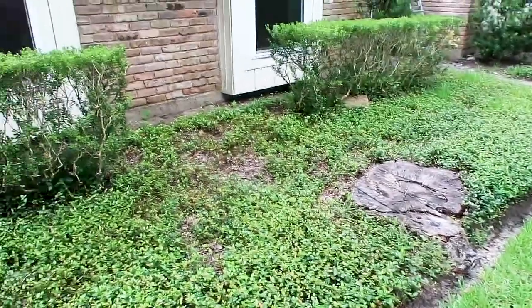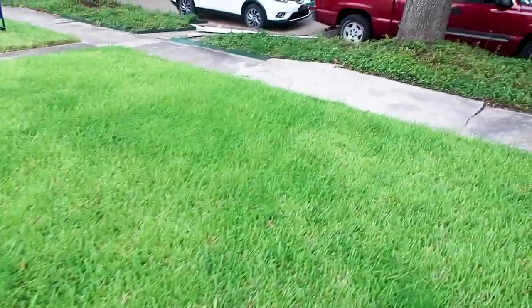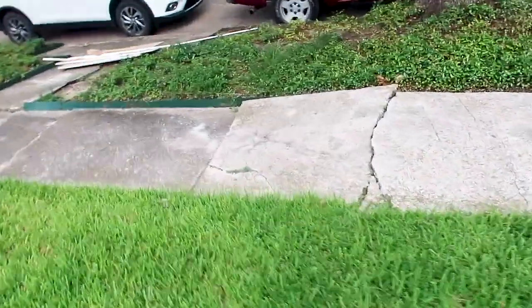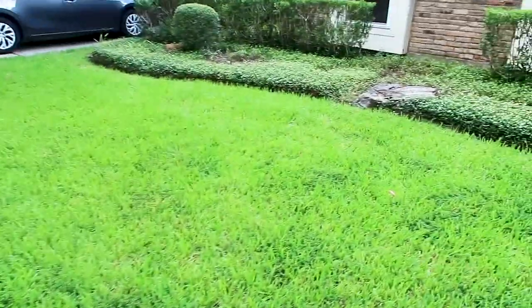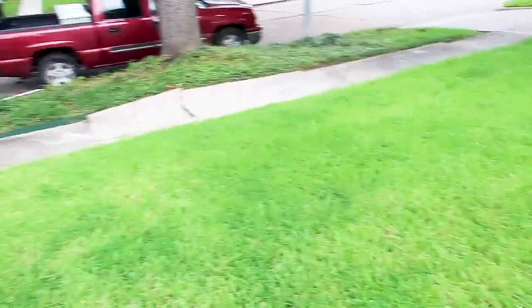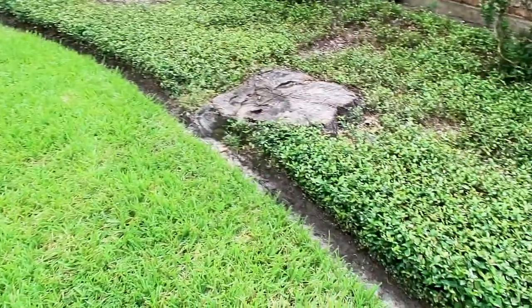Whenever you see large trees removed like this in the front yard and the sidewalk is really cracked up, you want to start thinking about the main sewer lines. As a home inspector in the field, when you see stuff like this, you definitely want to recommend a sewer scope scan or a hydrostatic test on the property.